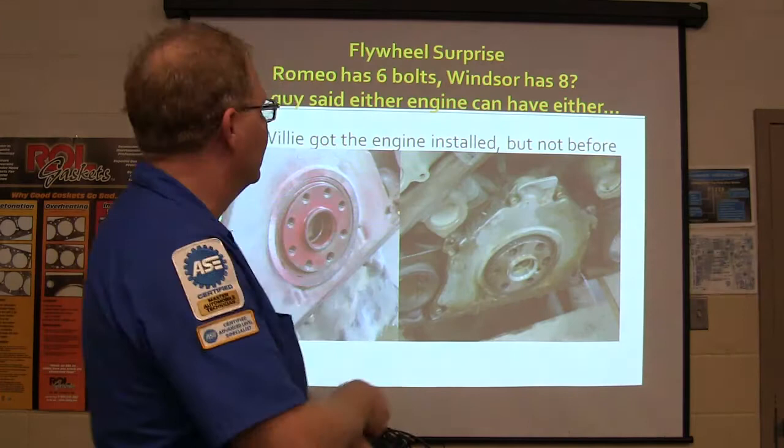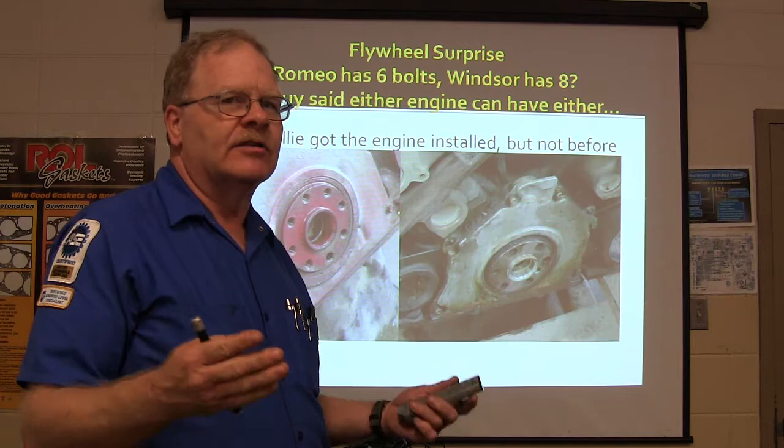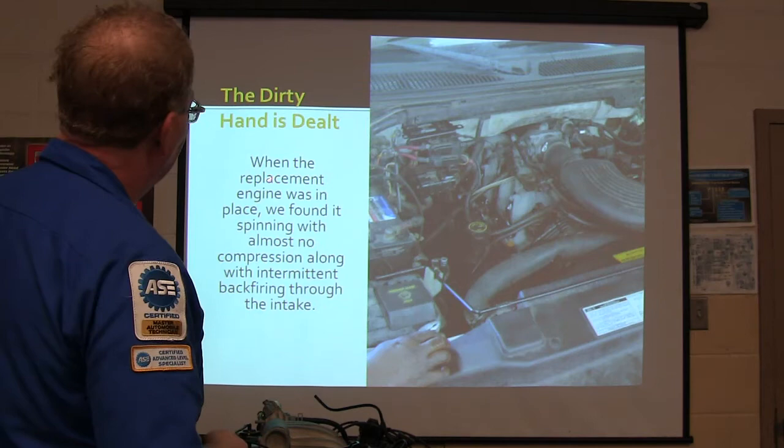Some online forum stuff will tell you that Romeo has six bolts and Windsor has eight - I don't know if that's true or not. A lot of times what you read on a forum, you've got to filter it, because some people know what they're talking about and some people just think they do. Anyway, whatever happened, we got that handled.